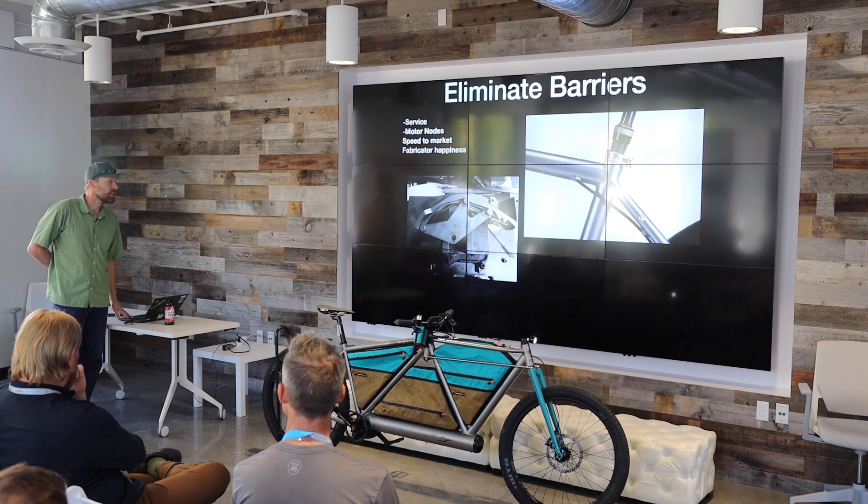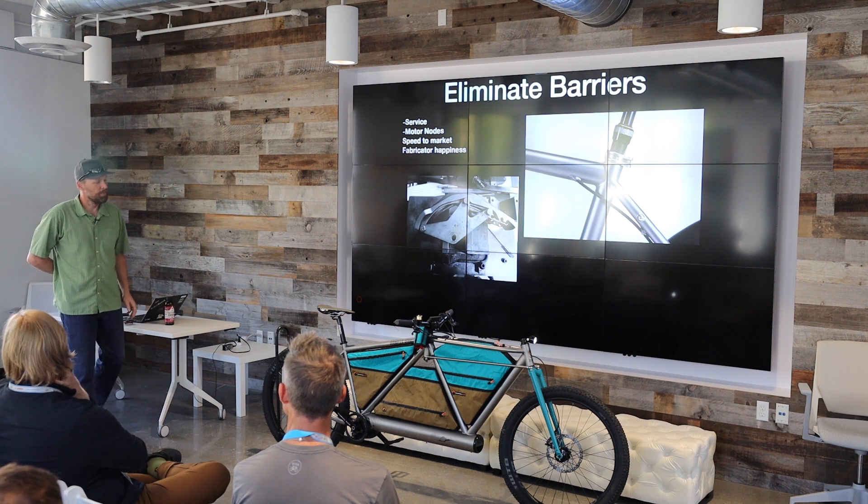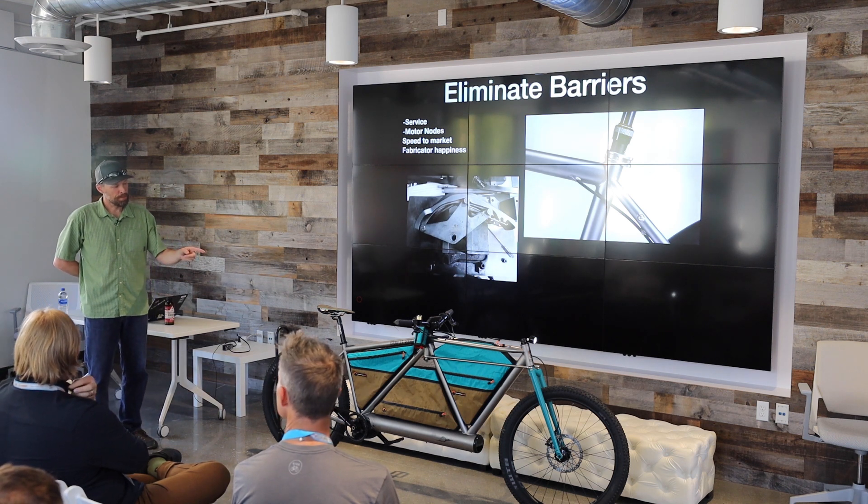So we started working on creating a part that was available for these fabricators, and in the end it started to be successful. At the same time, we created this brand as basically an example for fabricators to come in. It's an open source treasure trove of images, plans, and how-to's. Basically if anybody has questions, this is how we did it — show them the images. If you want to look at a really bad business plan, this one doesn't sell anything. It works out for the fabricators who are looking for an example.